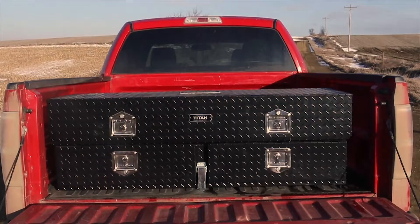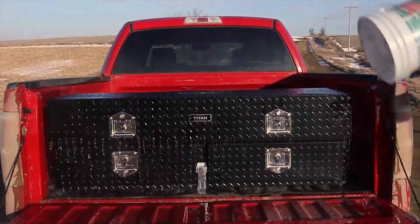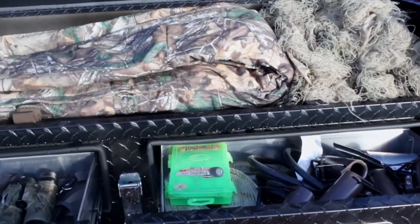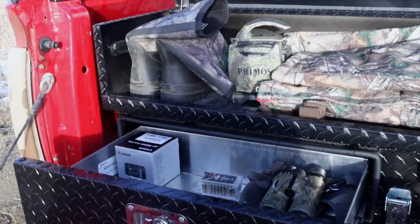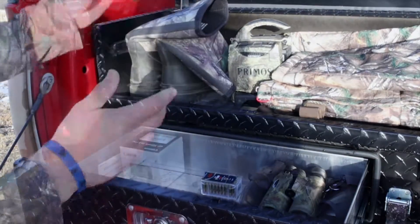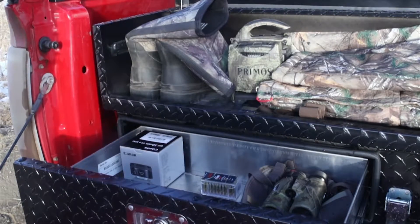As you can tell, the Core Box kept everything dry. There's no dust in here from the country roads we've been on year-round. Everything back here is completely safe, as if it were riding in your cab-over pickup.